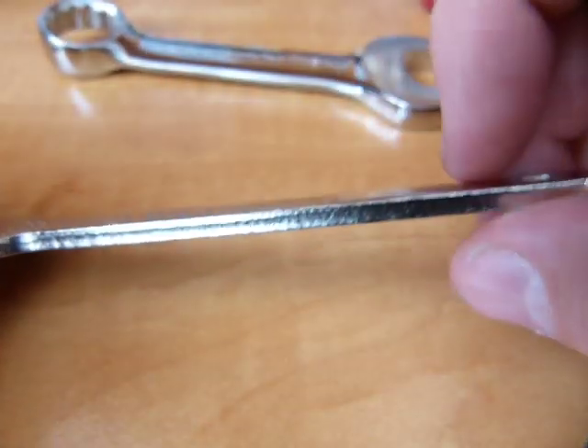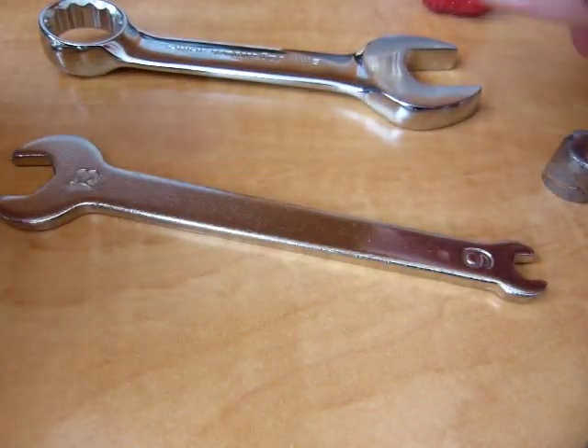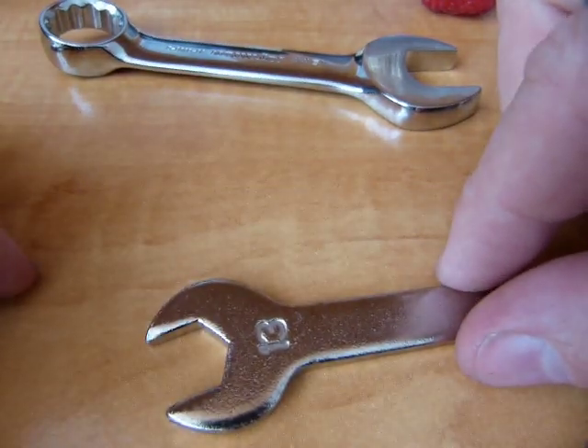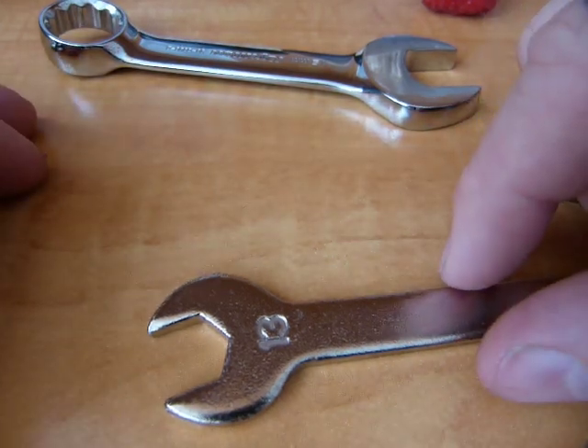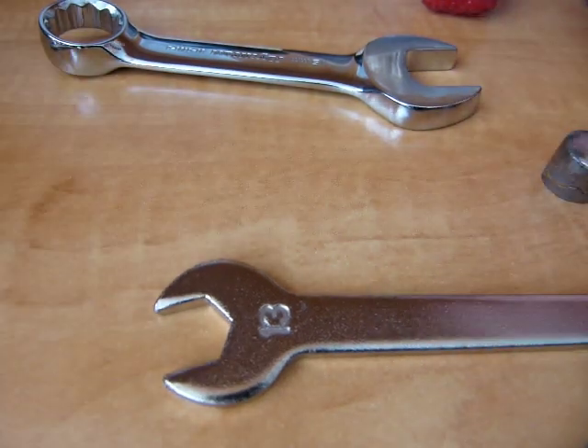These wrenches are not dimensionally accurate and they are not strong. This could be 13.1, 13.2 millimeters — maybe it's only 12.95. It could be whatever.